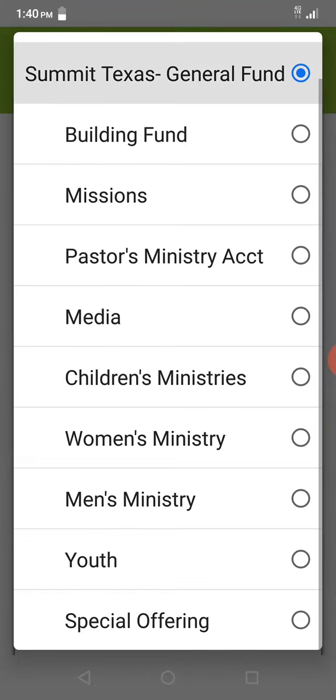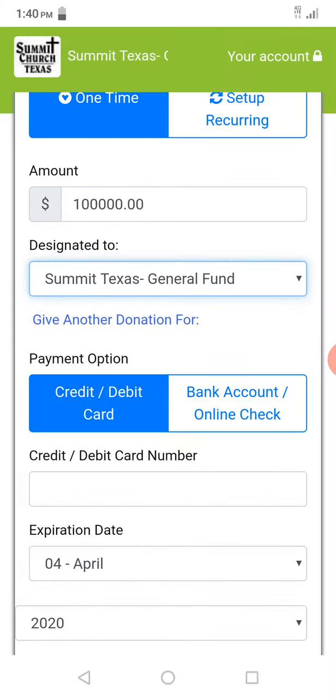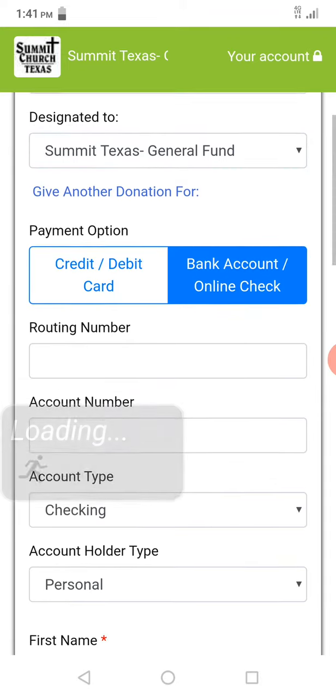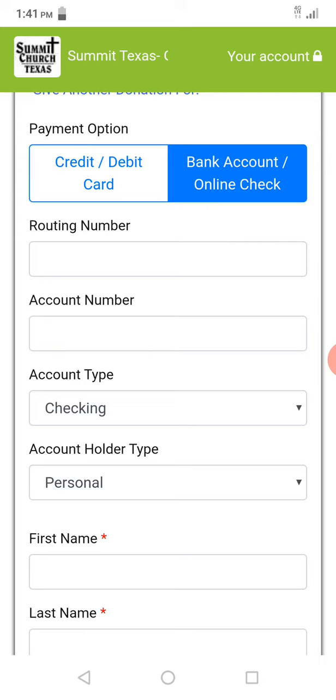You can choose where you want to designate it to. Generally just the general fund, and then we can put it where it's appropriate. Right here is where you do your credit or debit card information, or your bank account — you can also use your routing number and account number.